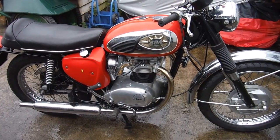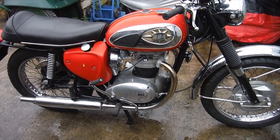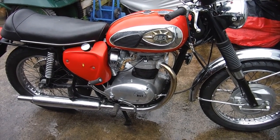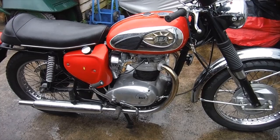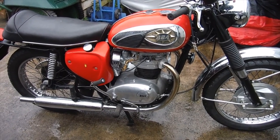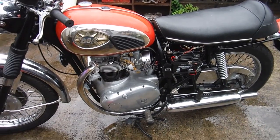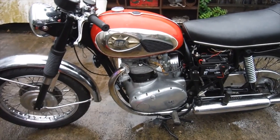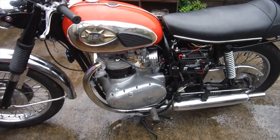Here's a BSA A65 that's just arrived — apparently this one is a Thunderbolt with a Lightning head. The owner tells me that although it starts and runs, it is reluctant to rev and splutters and pops. It's had new carburettors and new electronic ignition apparently, so I thought I'd try and start it and see if it will run at all, get a feel for what I might need to do with it. This will be a reference point as to how things were when it came here, and hopefully I can improve on it for him.